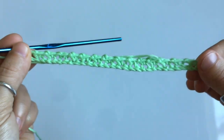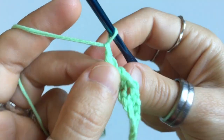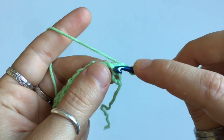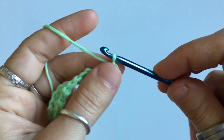Here is our first row. For row number two, we're gonna begin with a chain. You're gonna turn your work around, and beginning on the very first stitch of the row, you're going to single crochet. Now this stitch is mostly made up of the chain one, skip one, single crochet. We have to set up our foundation for the stitch.